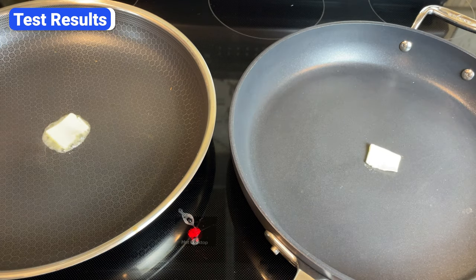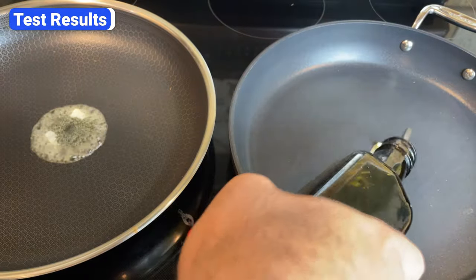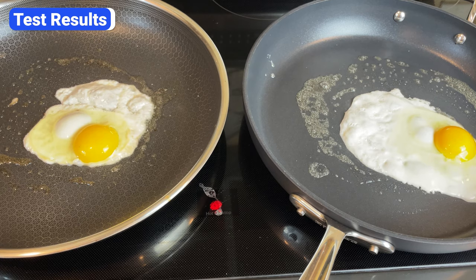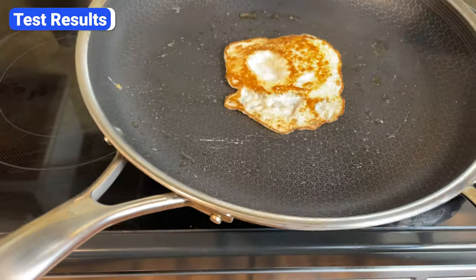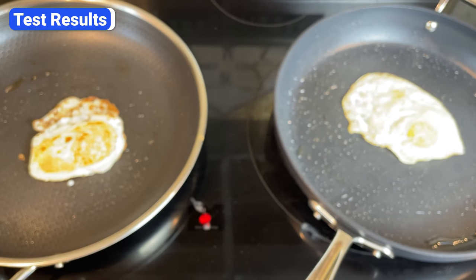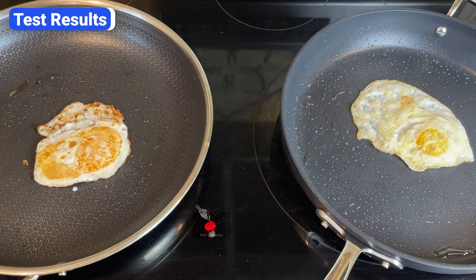I cooked another egg in each pan, but instead of leaving the pans dry, I greased the surface with a little oil and butter. This time the eggs slid around both pans without any sticking. But again, after preheating for the same amount of time at the same temperature, Hexclad's thinner walls made the cooking surface hotter and the eggs were overcooked slightly. I could have lowered the temperature to correct that, but I wanted to show a direct comparison of Hexclad versus Allclad while minimizing the variables.